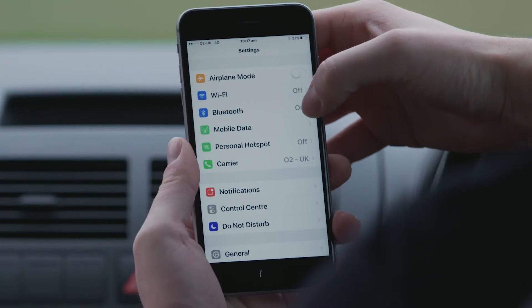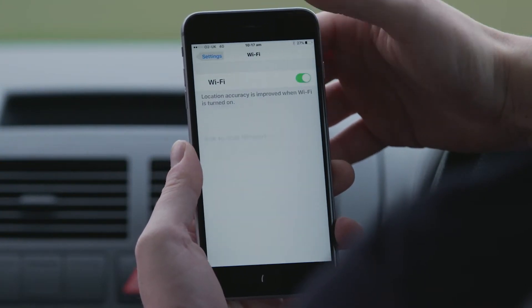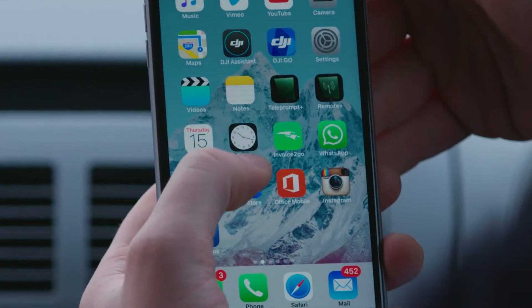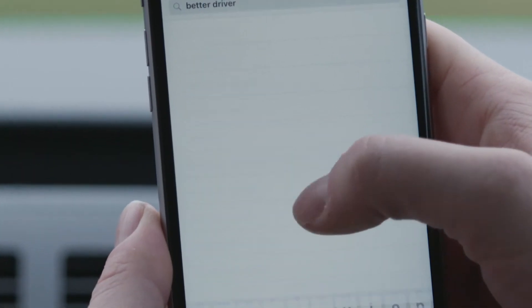Before we start, make sure you've got Wi-Fi or mobile data. Download the BetterDriver app via the App Store or Google Play.